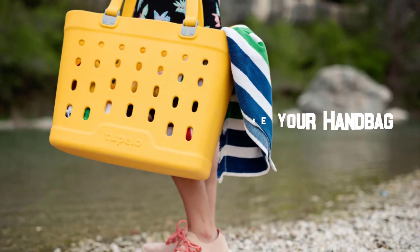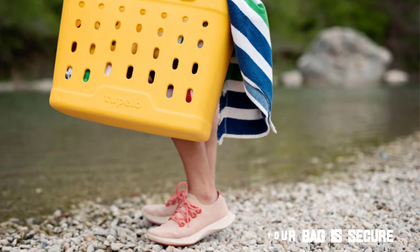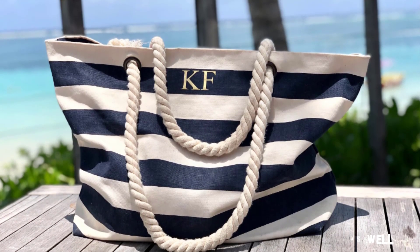Keep your belongings inside your handbag. It's important to make sure your bag is secure, and it's also important to make sure that the items inside are as well.